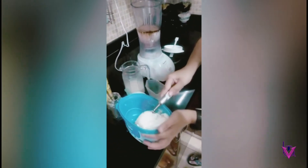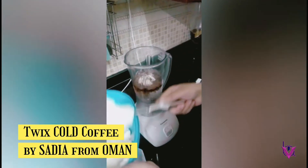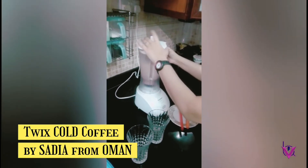Now we're gonna add some vanilla ice cream — about two to three scoops, that's enough. Now we are done with our coffee.